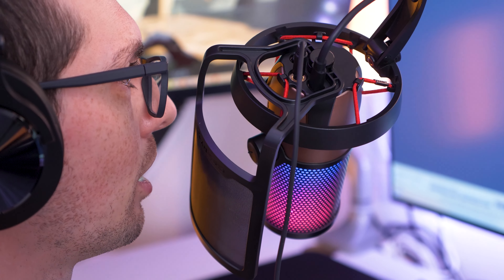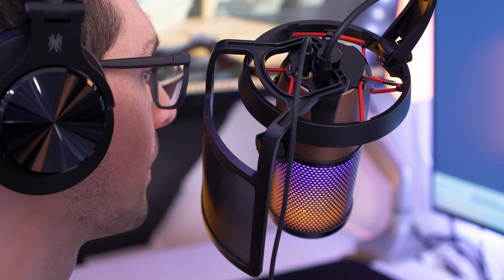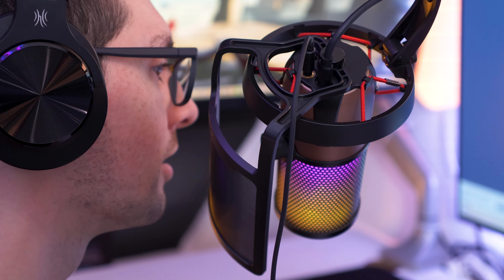Hey, what's up guys? Steven here. Welcome back to another video. Today we are upgrading my gaming setup. You may know the brand Cherry — they were famous for keyboards and other accessories, but now they've gone one step further and developed a USB streaming microphone. This is a pretty high-end microphone targeted for gamers and streamers, and it even comes with RGB light. Today we'll check out how good it really is and do a full sound test.